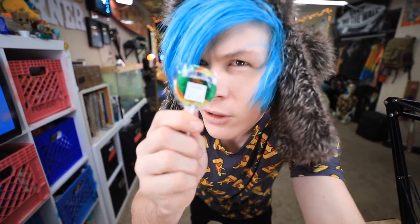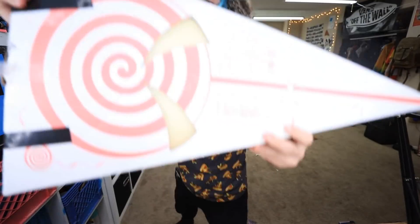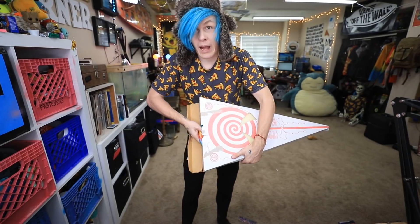So instead of just using a lame old little tiny lollipop, or even a lame medium sized lollipop, we're gonna be using this bad boy. You ready?